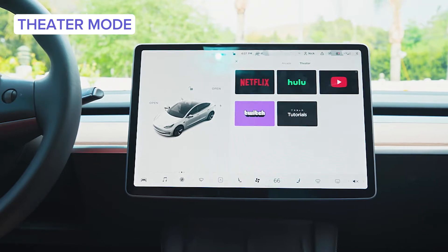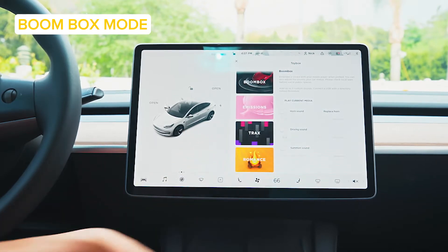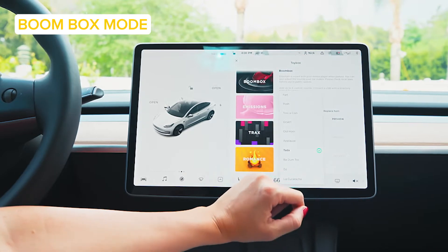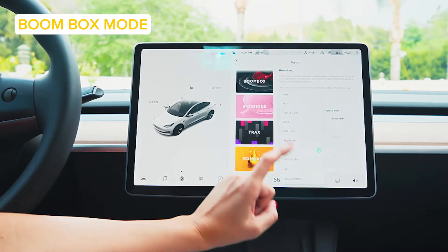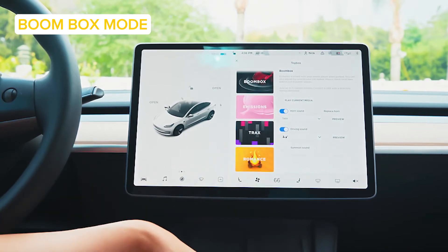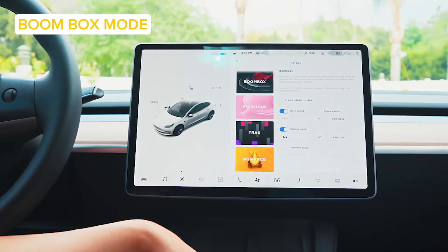You have a boombox feature — so fun. Normal people have that obnoxious horn sound, but not this Tesla Model 3. You can mess with the horn sound and do applause, La Cucaracha, you can preview it and do whatever you want. Also, if you're going under 25 miles per hour, you don't make a lot of noise as an electric vehicle, so you can add fun driving sounds to let people know you're coming. You're ready to have a party.